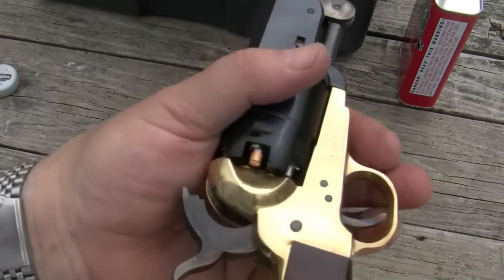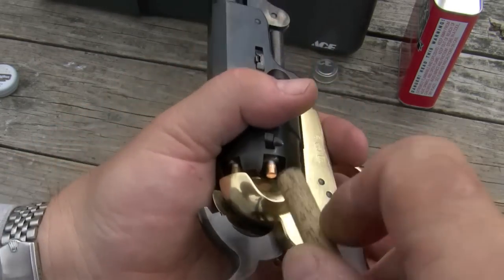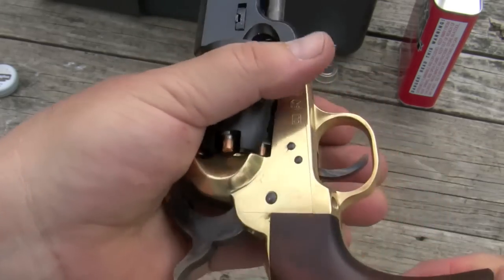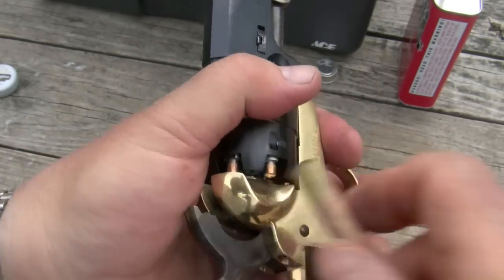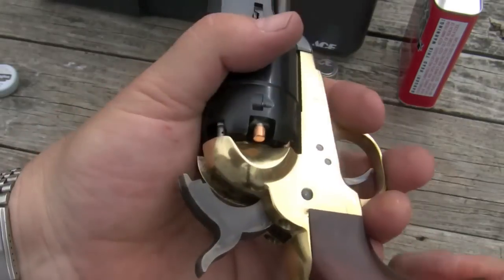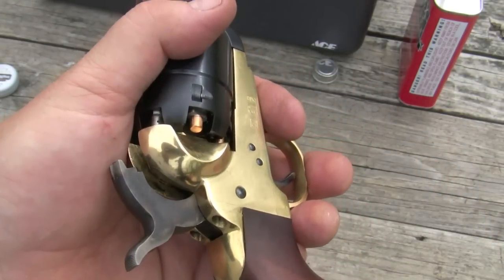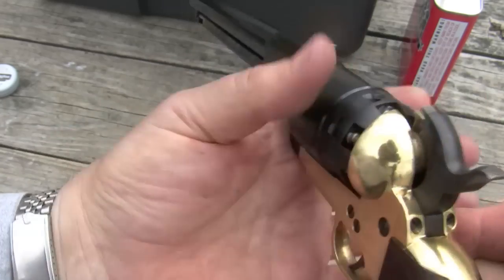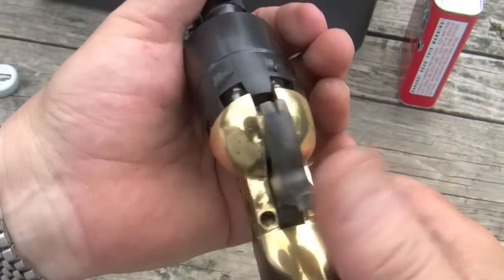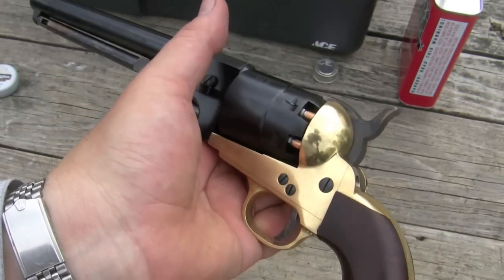The last step I do is take a dowel and make sure all the caps are fully seated. If you don't do that, there's a good chance you'll get a misfire. And if you do it with your thumb instead of a stick, there's a good chance someday you'll have a split thumb when the cap goes off. So, we're all set — got five loaded, put it down on an empty chamber, and now we're ready to go.